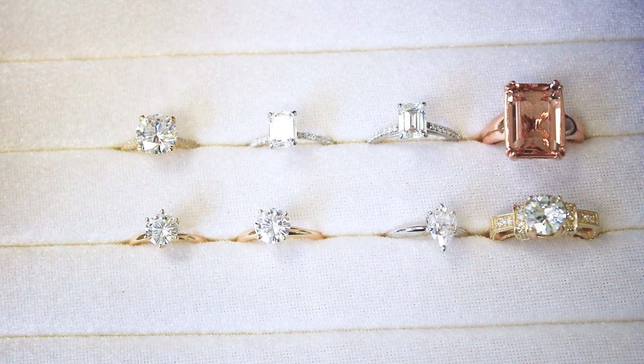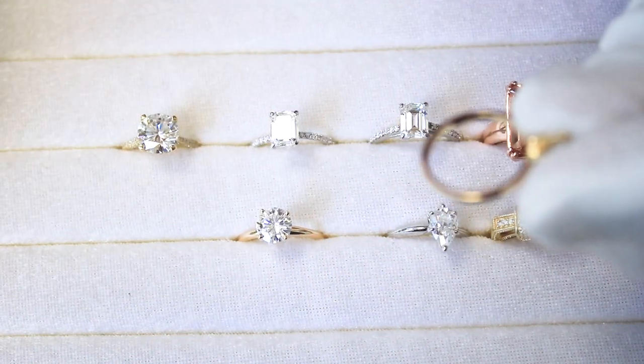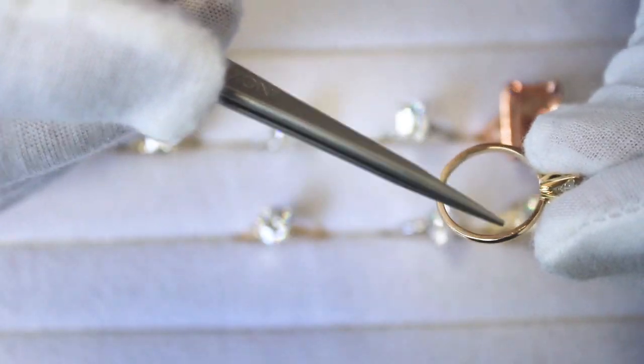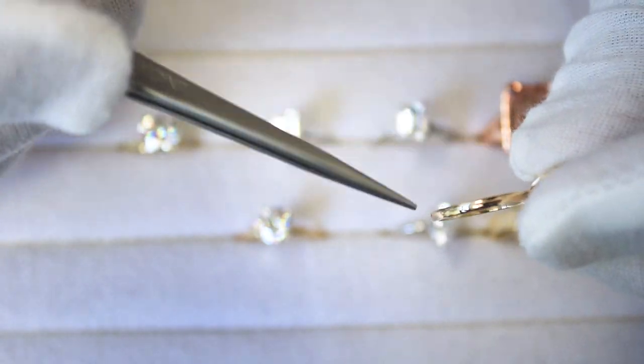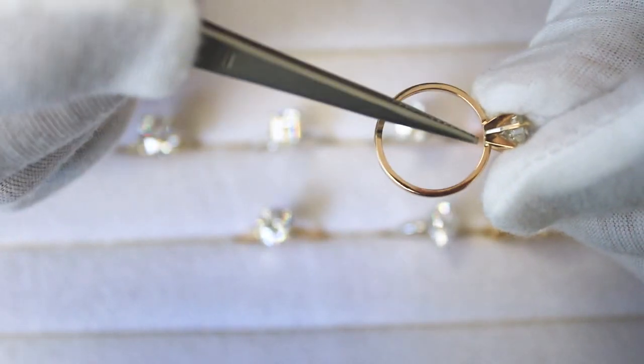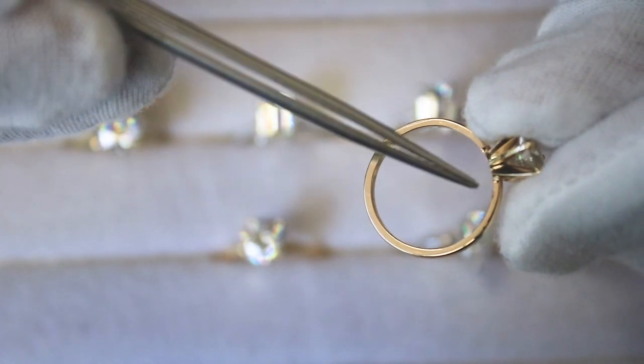Today's episode is about shank types. What a shank really is — most people refer to it as a band — in the industry it's called a shank, and it's the whole section under the head.